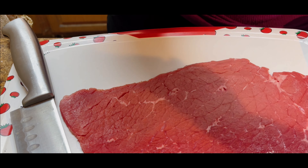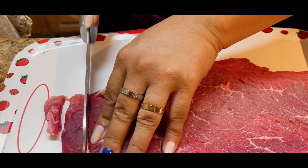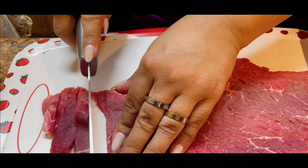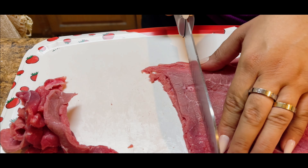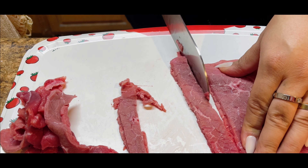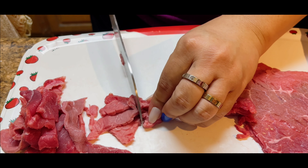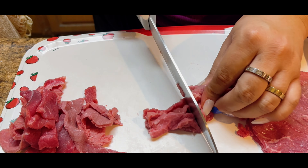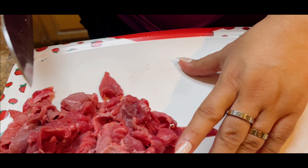I'm going to try to cut two slices at a time and just cut them into pieces like this. Then I'm going to cut them in half. As you can see, the slices are getting bigger here, so I'm going to get them like this and then cut them into about inch pieces, just like this.